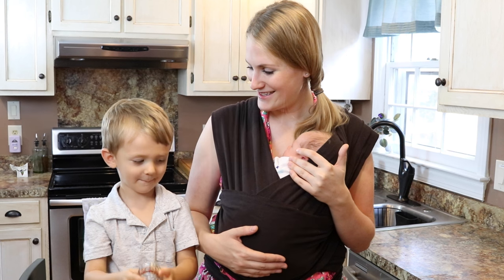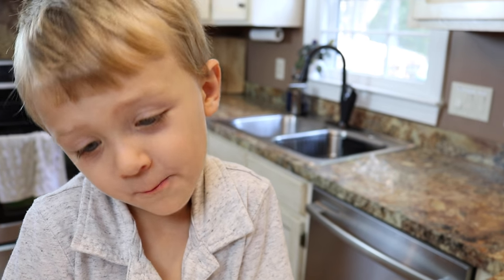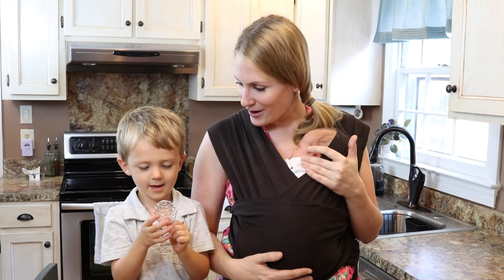We definitely think this is a huge win at our house. Should we scoop it and try it? Yep, let's do it. Mmm. Do you like it? I love it. It's really good, isn't it? Yeah.